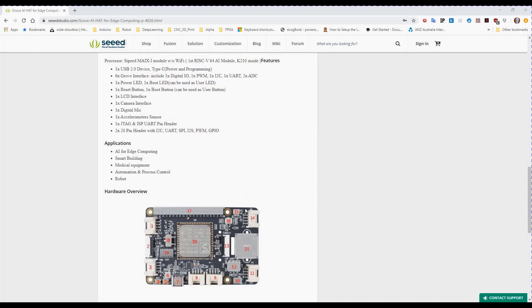There's a camera interface, a digital mic located up here, and an accelerometer sensor — which is very handy in robotics. There are also JTAG ISP and UART pin headers, and a 2x20 pin header with I2C, UART, SPI, I2S, PWM, and GPIO connections up the top.